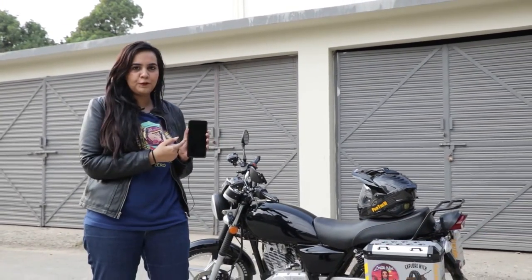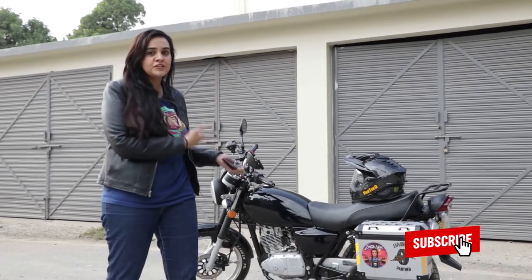So my motorcycle is ready, installed with Panther Tires. I am so excited for the next leg of the journey, but I need a small favor from you — pick up your phone and write down in the comment section what I should call this girl.